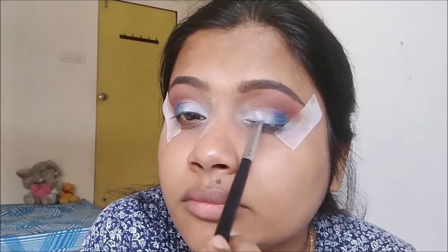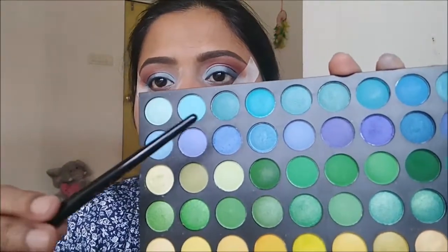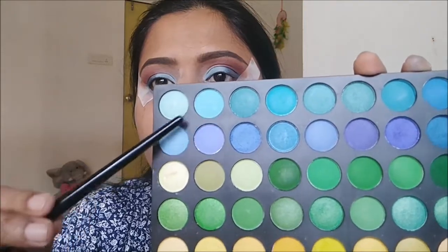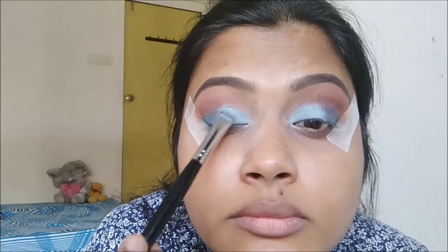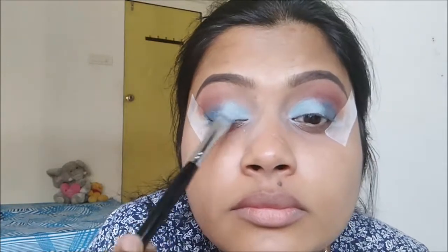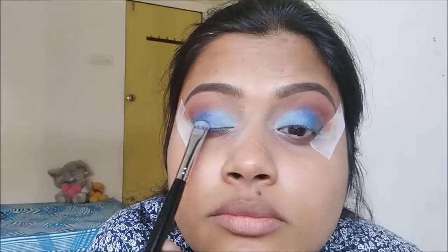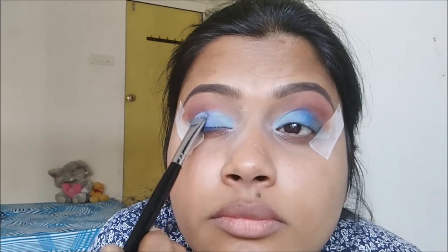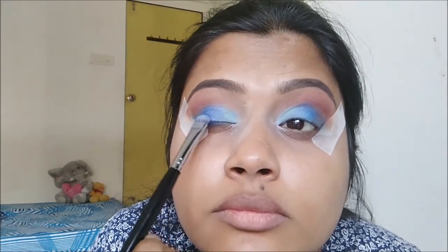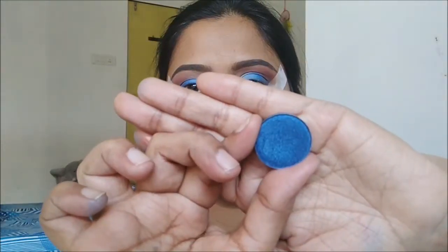For the eyeshadows I'm going to use all shades from the Coastal Scents palette. Since they don't have numbers or names, I'll be showing them as I point to them. With a flat shader brush from pack, I'm mixing two light sky blue shades and applying them to the inner one-third of the eye. Then I'm mixing two ink blue shades and applying them from the center of the eye to the outer area. Keep packing and blending the colors until you get the desired gradient or ombre effect.